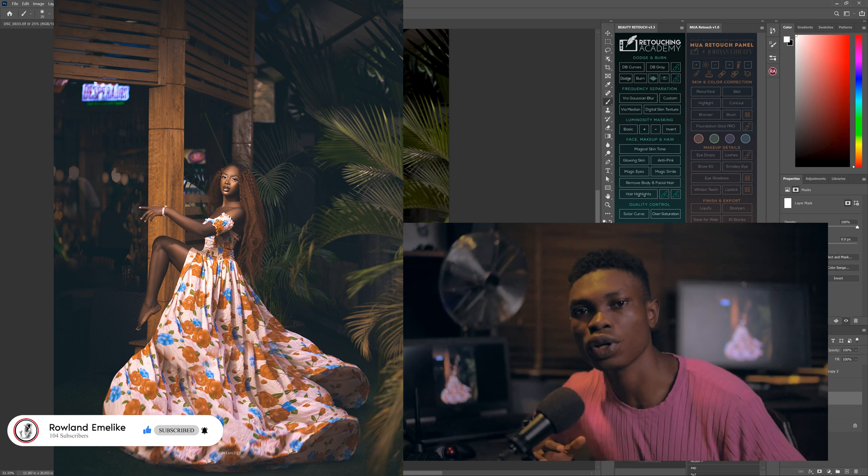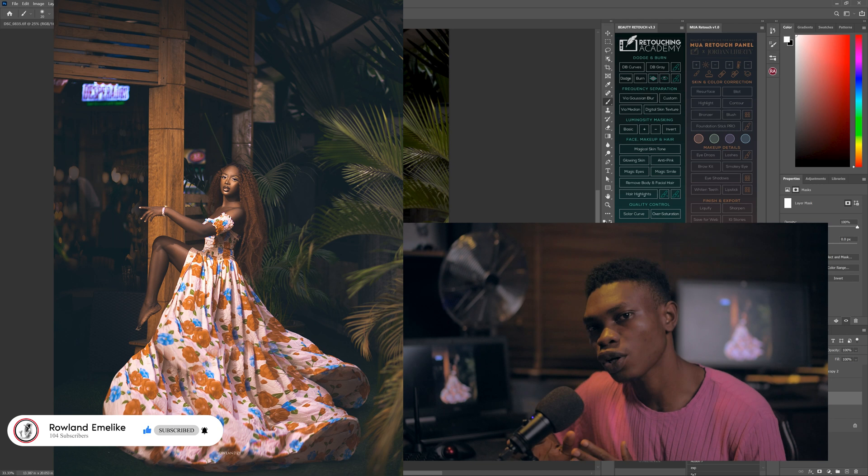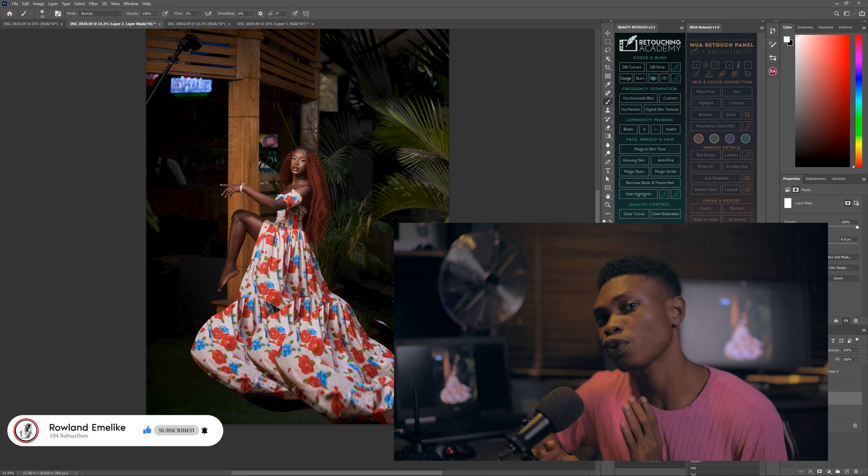I'll do small color grading. I'll drop the link in the description so you can download the color I use. I just want to show you how I do the color grading, not the skin workshop — I'll do another video for skin work.